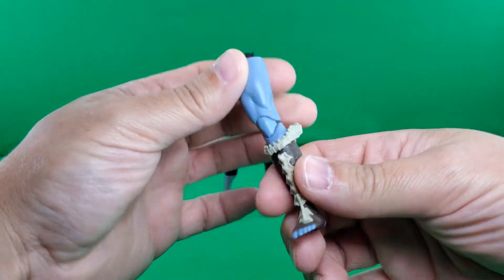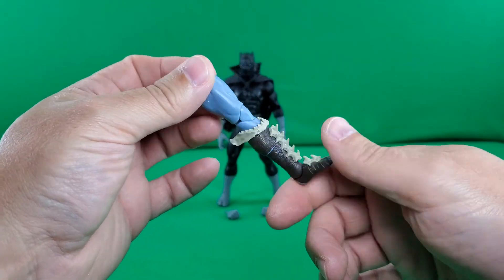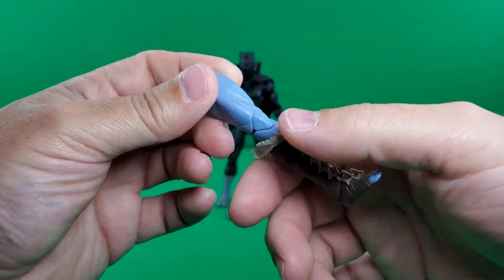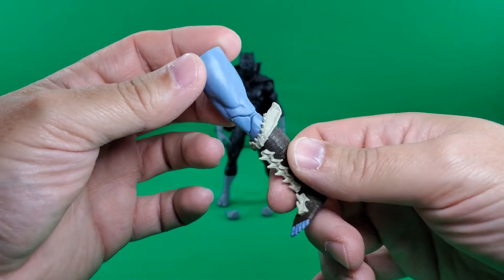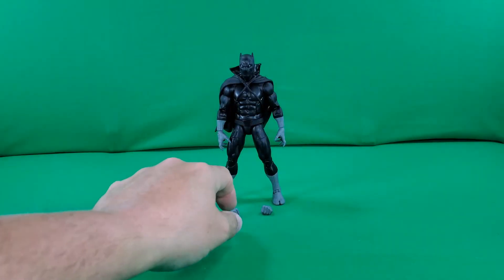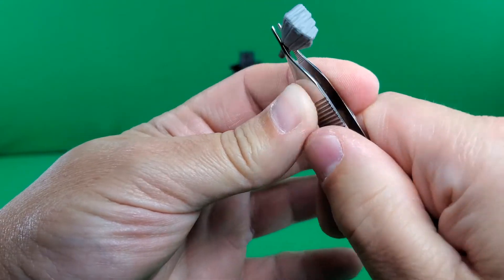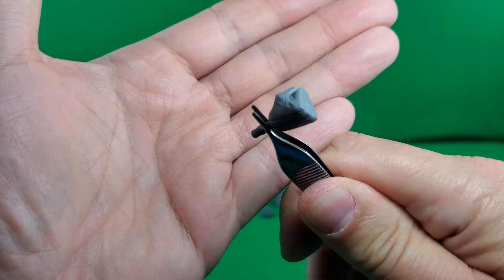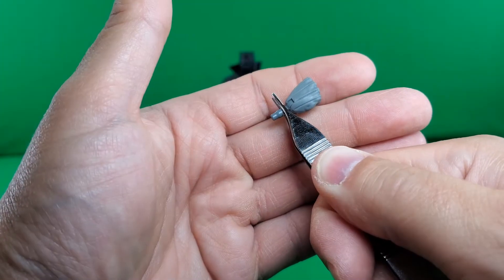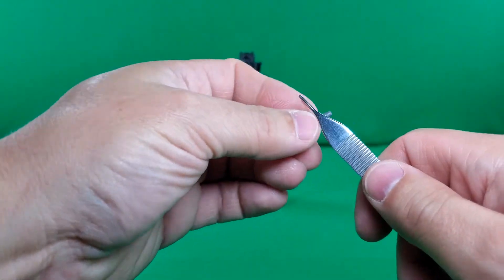First up, this is the Build-A-Figure piece of Atuma from the Black Panther Wakanda Forever movie. It has nice paint and nice detail, like some type of shark jaw or something — some fish bones. And here we have handy-dandy tweezers. And here we can look at T'Challa's fists — these lines aren't just painted, they are actually sculpted in. So that's a nice touch.